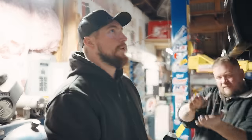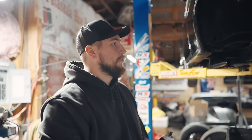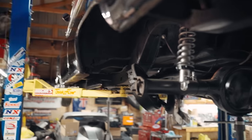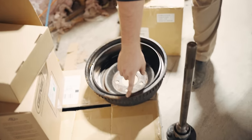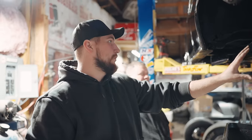What are you working on, Steve? We're working on the 55 Murder Nova. So we're gonna put the 315s on this thing for Sick Week, and I decided we're gonna take this side off because when I was under it I realized the back of the drum was covered in axle seal grease. So I decided to knock out two birds with one stone - take this side off to work on the seal and put the tire over there.